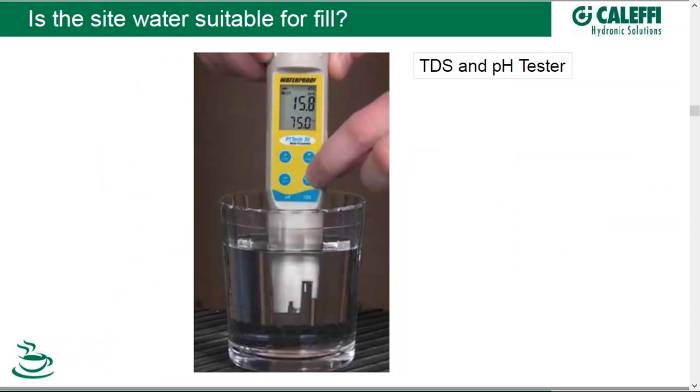Now we're ready to fill the system, and the question is: what are you going to fill it with? You might want to fill with a glycol solution for antifreeze, or with straight water. If you're filling with straight water, is the water available on site suitable for fill? Is it sufficient quality? A quick test using a TDS meter — such as the Kalefi one being demonstrated here, which also does pH testing — can help. When it comes to water quality for fill, TDS is your main measurement. pH is lesser so because in a hydronic system, pH values tend to stabilize.